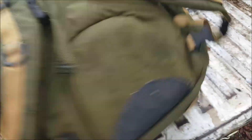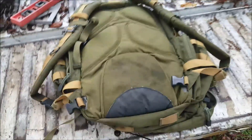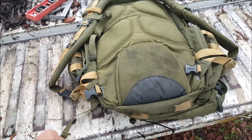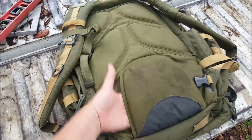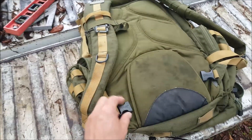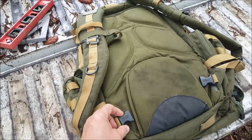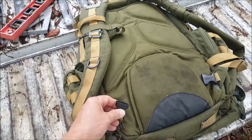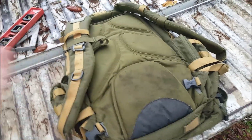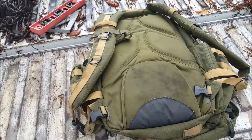What I want to do is make this a usable pack. I contacted CamelBak and they don't sell waist straps for this model. They don't even sell spare buckles — they use proprietary CamelBak buckles, and if you don't have the mating piece, you're out of luck. So I started looking around and here's what I came up with.